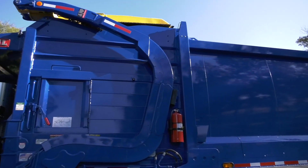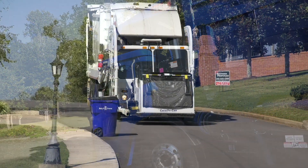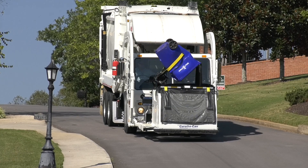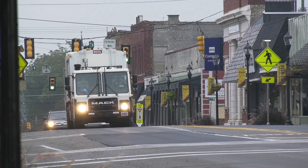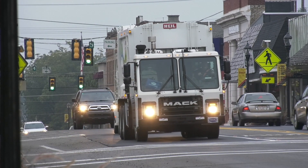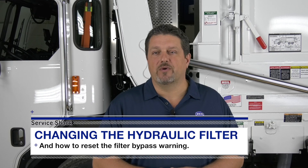Remember that your HAL product represents a significant investment. It was designed as a highly productive refuse collection vehicle, and in order to maintain performance, we strongly recommend you use only HAL OEM parts. Your vehicle's hydraulic system represents the backbone of your vehicle, and the OEM filters are highly engineered to filter out incredibly small contaminants down to 3 micron, while at the same time maintaining good flow characteristics. Substituting off-brand parts can significantly degrade your vehicle's performance and may affect your warranty.